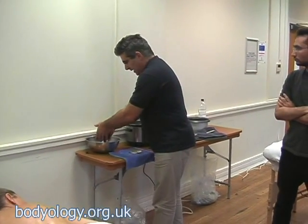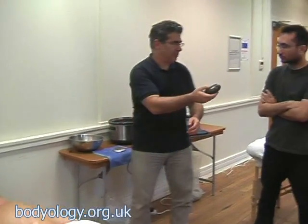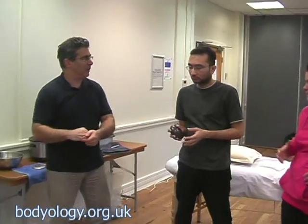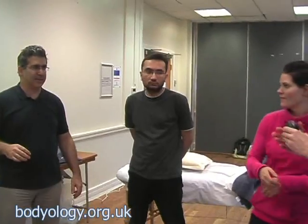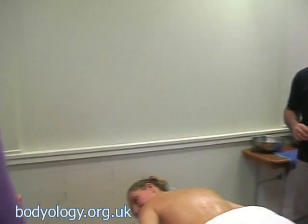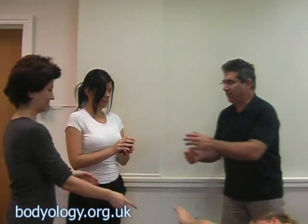One, two, three — it's quite hot. What I'll do is pass it on to you to feel, for you to feel what a hot stone really is. That is not the hottest; you could actually feel more hot, so it's not terribly hot.